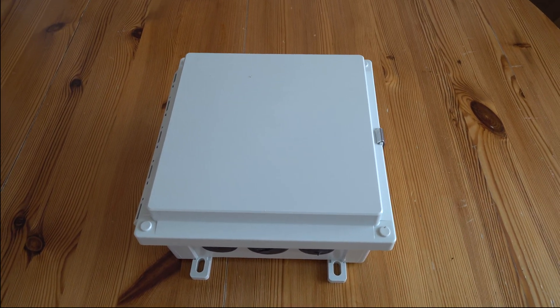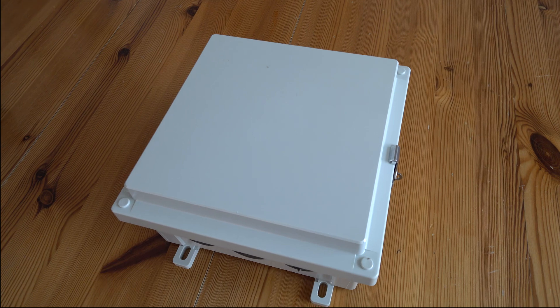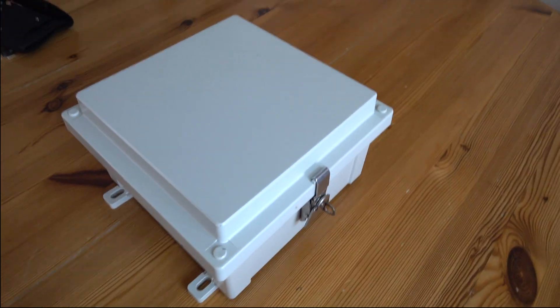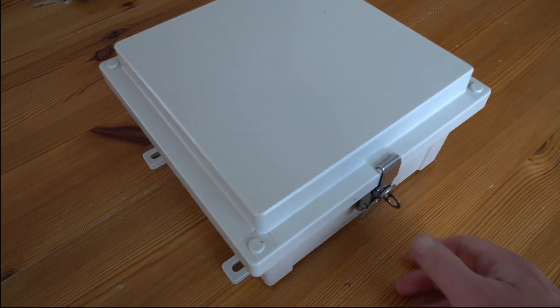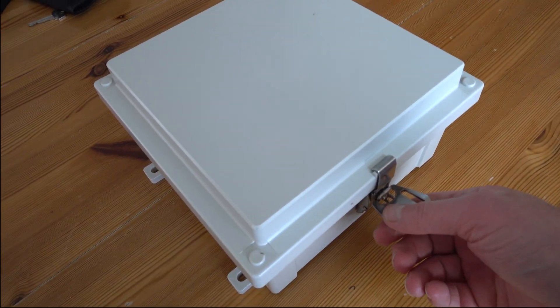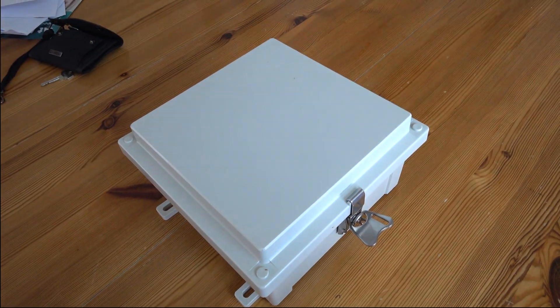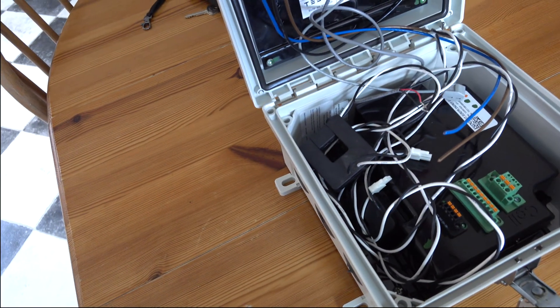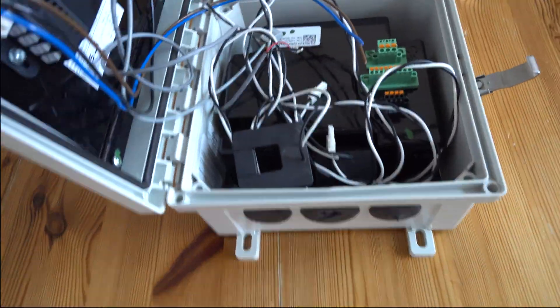It's managed to handle the power delivery from the panels, charge the batteries, and power my home. However, I've had this removed and had the new backup gateway installed, and I'll just show you inside this as to what's in here.